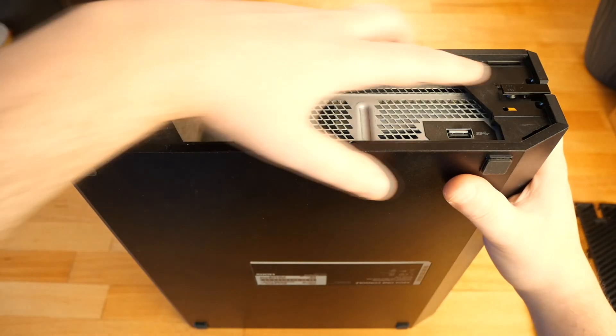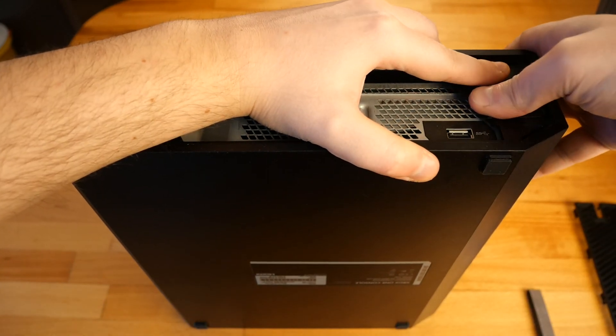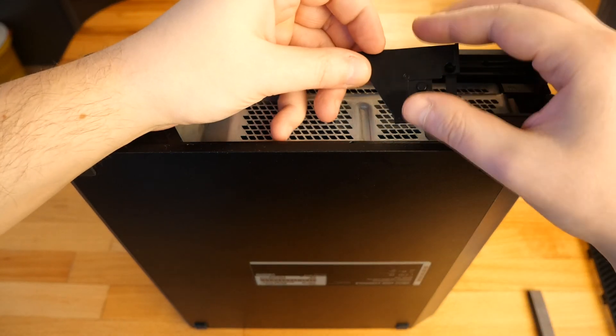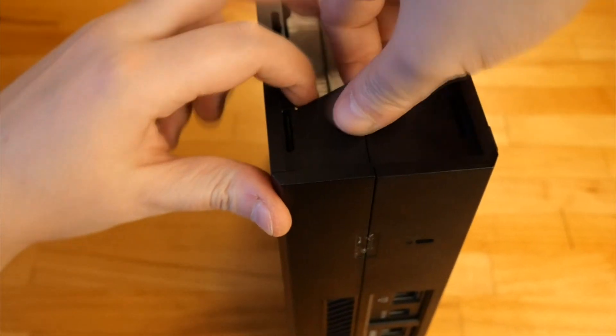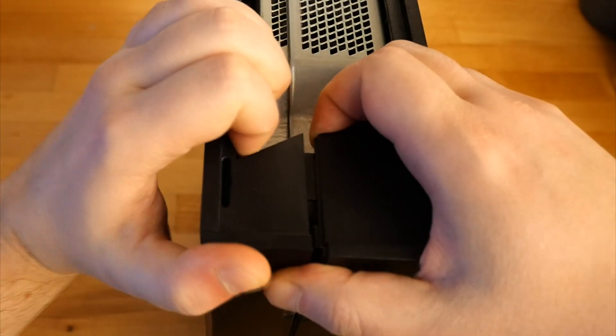I remove the plate which makes the click for the drive bay. Now I push the left side which is the top cover and I pull the right side which is the bottom cover.